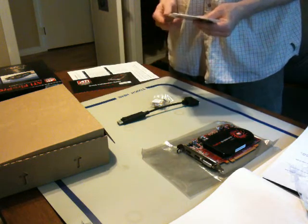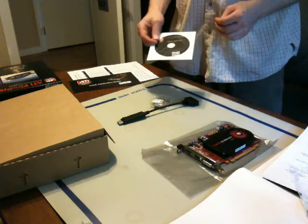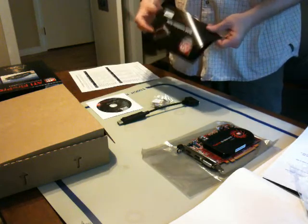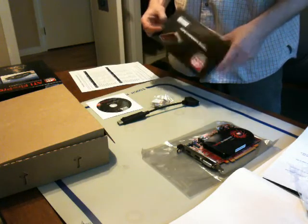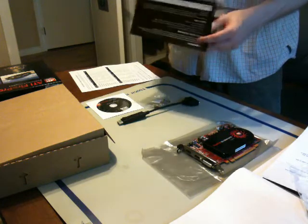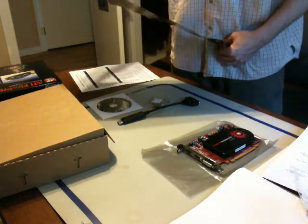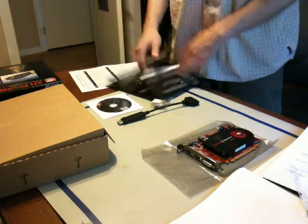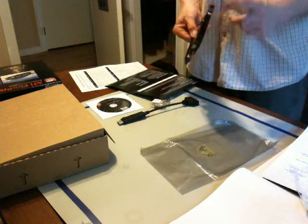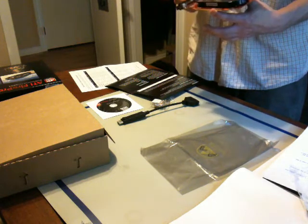I'm assuming, since I just checked on ATI's — or AMD's — website, there's only been one driver release, so I'm assuming that this has the most current version of the driver on it right now. This quick installation guide is nothing special — just plug it in and turn it on. There is no additional power needed from the power supply on this V4800, which is very nice.